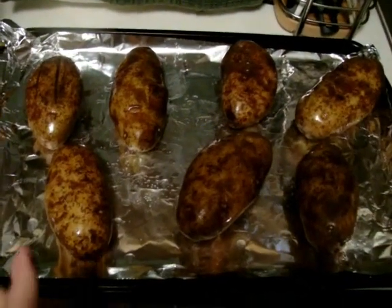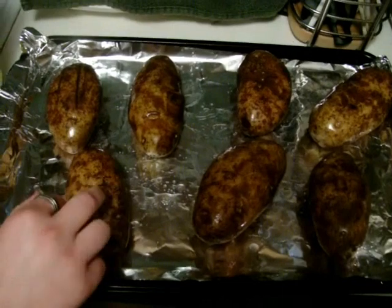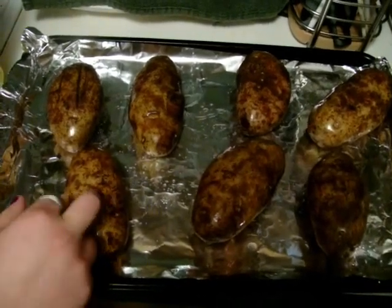Once your oven is preheated to 400 degrees, you're going to put these in for 45 minutes, and in the next video we'll show you what to do from there.